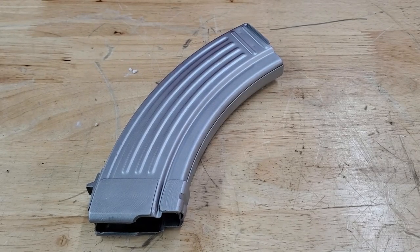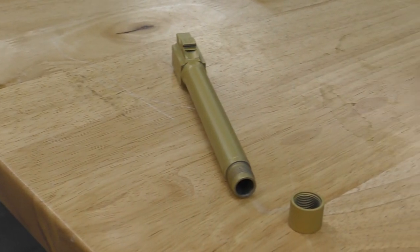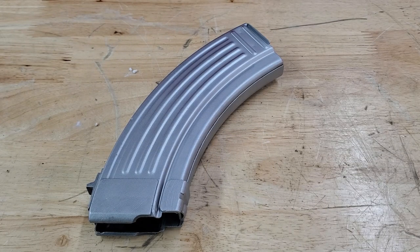Hey guys, Nikki here with Vapor Honing Technologies. We have a really cool project — this is a magazine out of an AK-47. We're removing the bluing by using aluminum oxide, and we're going to prep this surface for Cerakote. This is something we don't do a lot of, but it's perfect for the gun market and the gun industry.